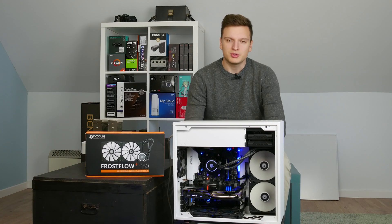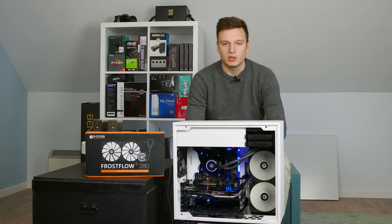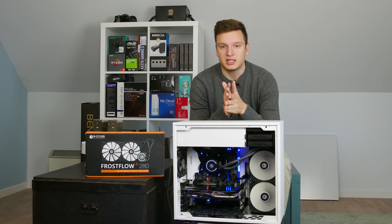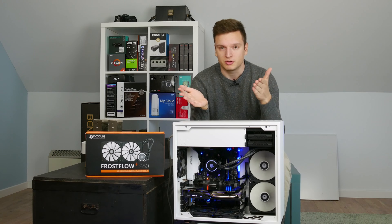Hello everyone, Laurence here from Unicorn Reviews with the iD Cooling Frostflow Plus 280mm All-in-One Liquid Cooler. I actually had a different video planned for today, but this thing completely blew me away and so I wanted to get this video out there as quickly as possible for you guys.